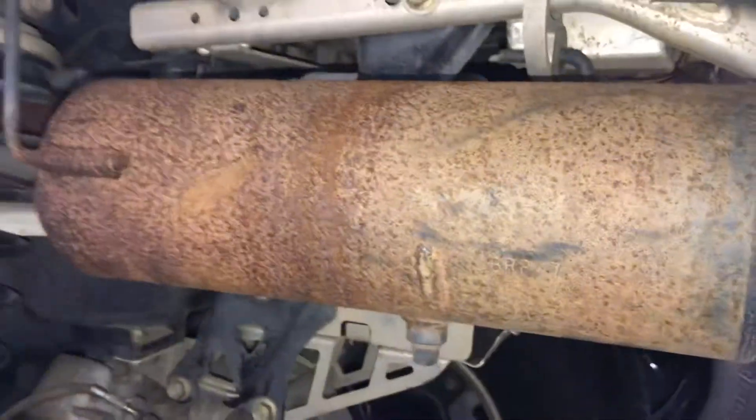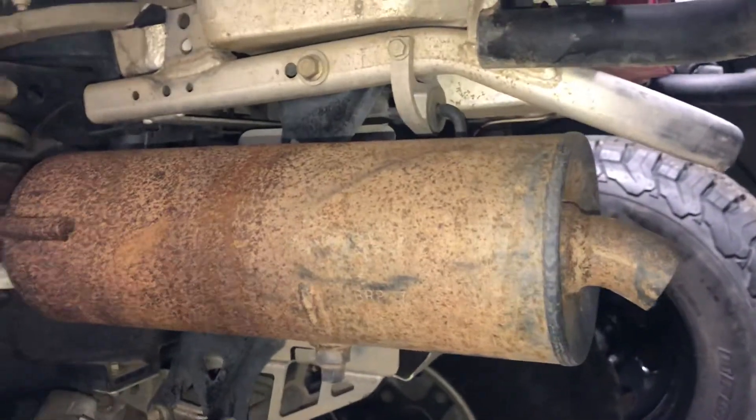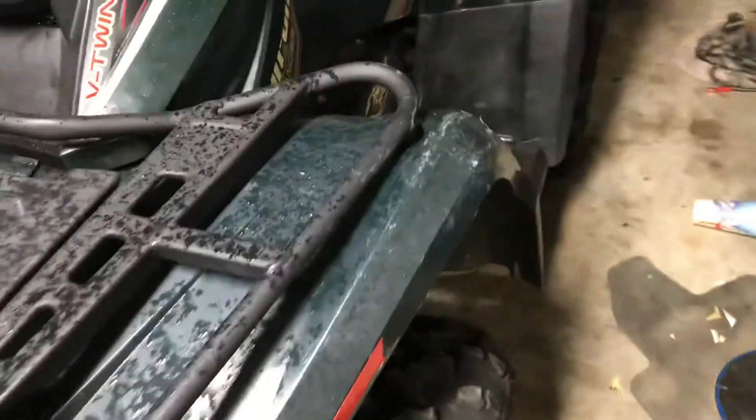I'm gonna get it all nice and ready for off-roading. This one I'm keeping for myself, and this other one I'm selling — so I gotta make this one look pretty first before I move on to my next project.